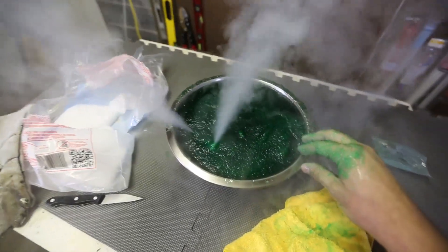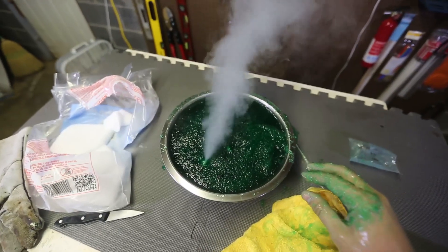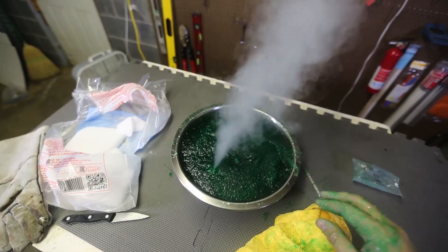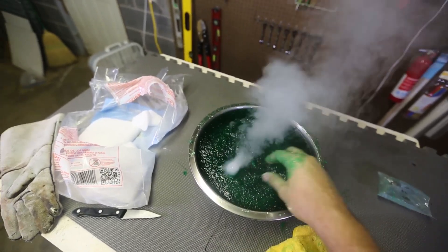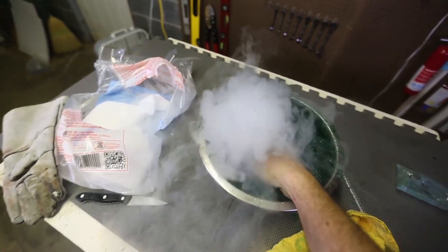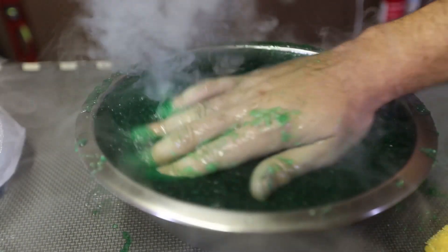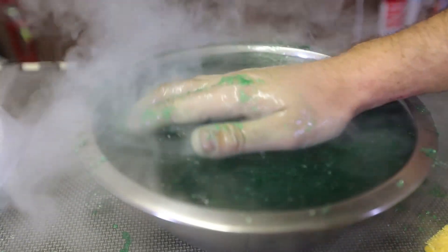Wow, look at that! This is the coolest. DIY smoke machine right there — all you need is a little bit of hot slime and dry ice. Something about slime, dry ice, and the smoke is just so beautiful.